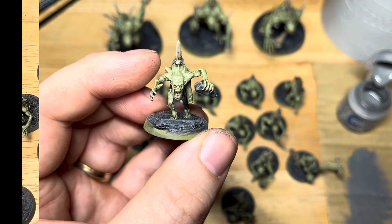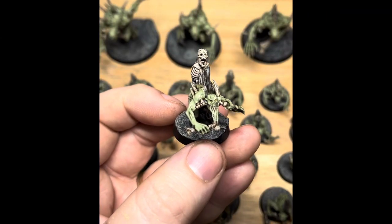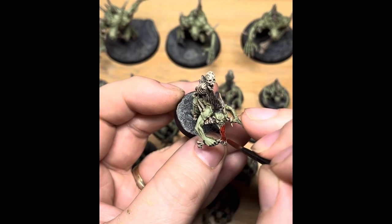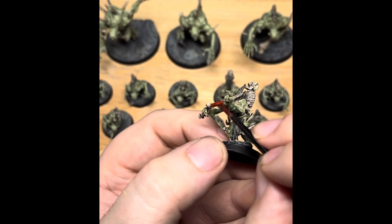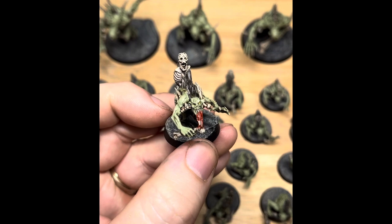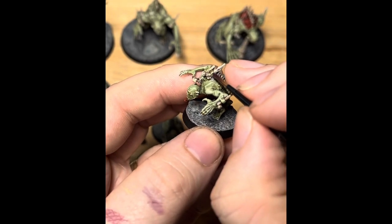Now we're very nearly done — just going to give a very last quick dry brush of Creed Camo to lighten it all up. The base rim has been picked out in black. Now we're going to pick out any fleshy muscly sinewy bits using a contrast paint — Flesh Tearers Red. This one's pulling a bit of meat from the bone between his teeth, so we're picking that out in contrast red. Some of the Crypt Horrors actually have exposed muscly sinew on their backs showing through, so you can use contrast red on those too. It's a nice gory grizzly colour which looks pretty cool.